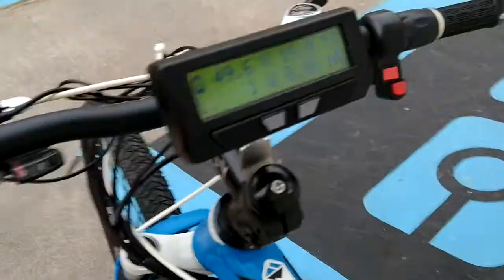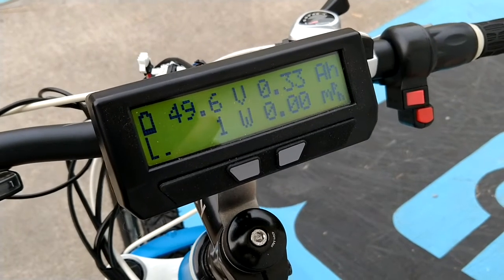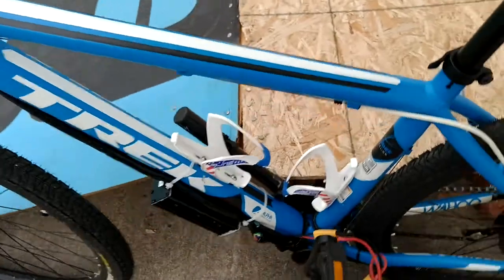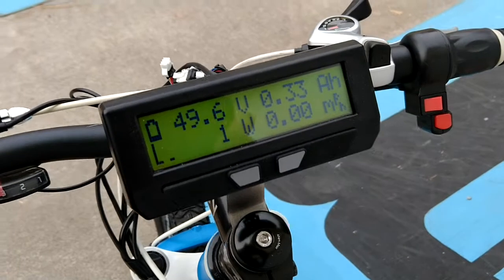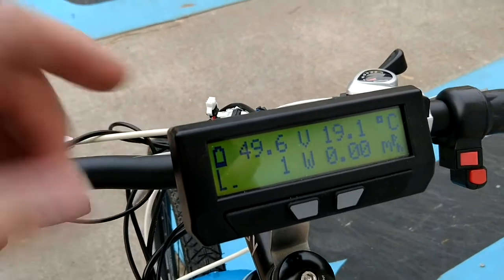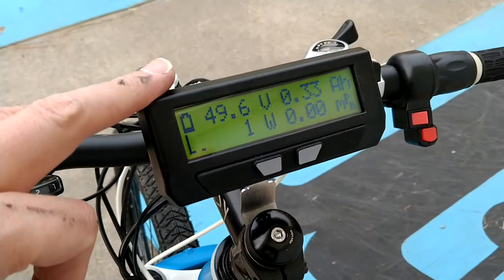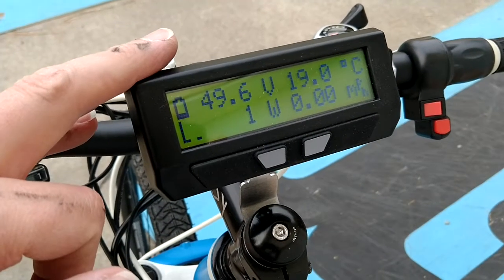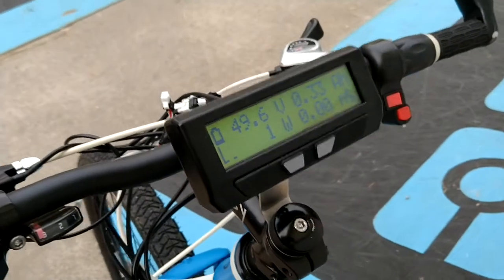The cycle analyst is programmed for a 52 volt nominal battery, 14 cells, and a 24 amp hour pack size — that's what you indicated to me what you'll be putting on. It has a low volt cutoff of 42 volts, which is about three volts per cell. So the cycle analyst can serve as your low volt cutoff, but also your BMS should do that as well for your battery.